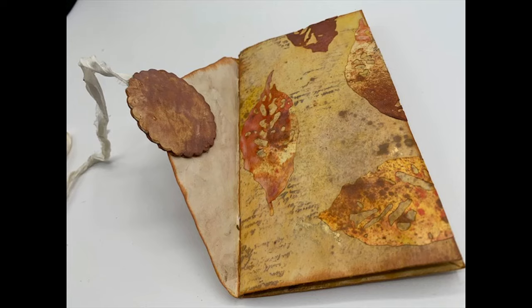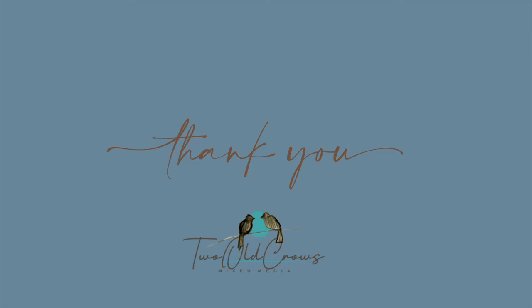And that completes week two of the envelopes. Pop on over to our Facebook group, Two Old Crows Mixed Media, and share what you create with envelopes this week. If you want to do exactly what I did, I'm okay with that — that would be wonderful. And if you want to create something on your own and share that, or video it and share your video, we would all love to see. Bye for now!